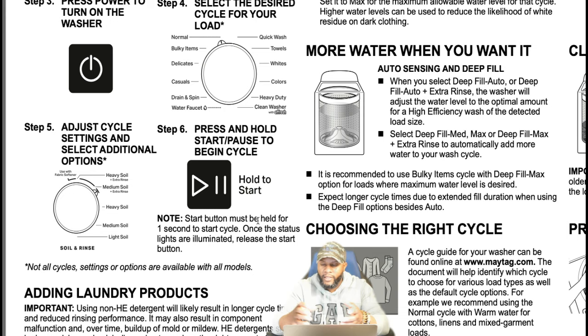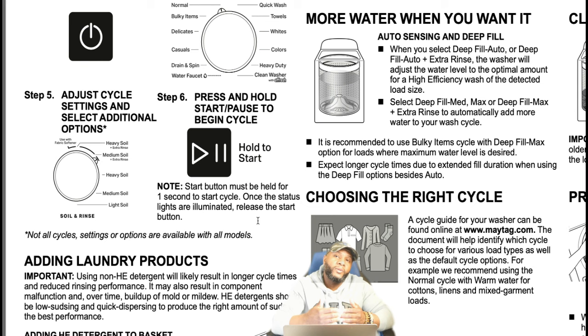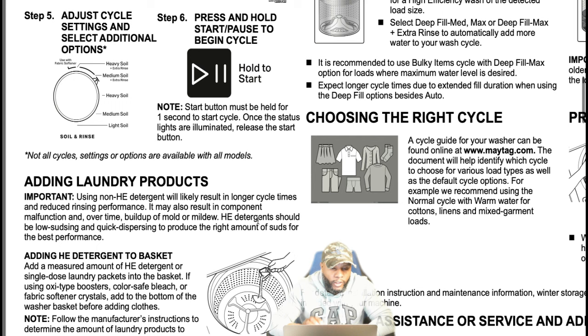It says not all cycle settings or options are available with all models — certain models are specific to certain things. Regarding adding laundry products: using non-HE detergent will likely result in longer cycle times and reduced rinsing performance. It may also result in component failure and over time buildup of mold and mildew. Like I told you before, it does affect the machine and the way it operates in cleaning clothes.